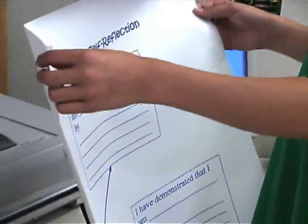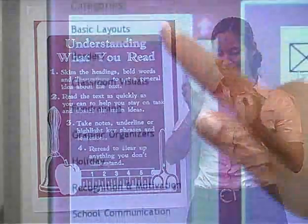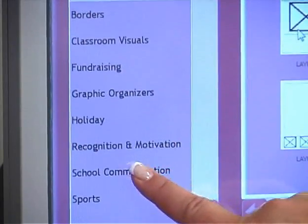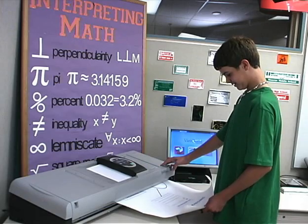Teachers, students and volunteers can all use the Poster Maker to instantly create visuals. Posters print quickly and are dry and ready to use immediately. Use our pre-designed templates to create posters, or scan a printed document via the top-mounted scanner.